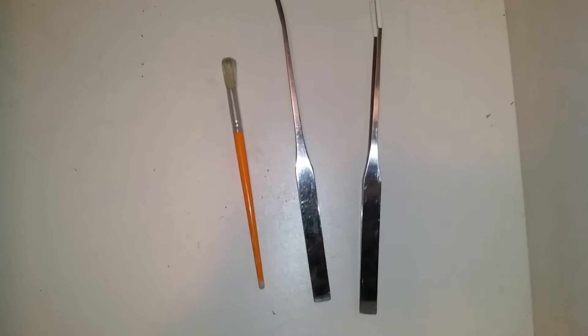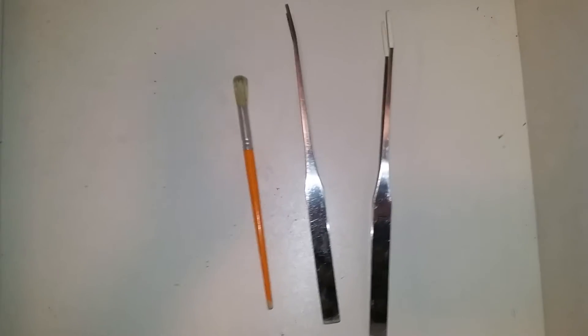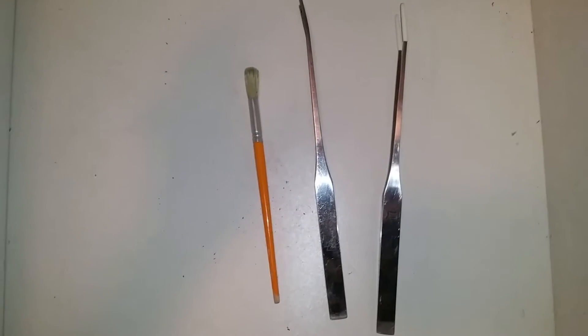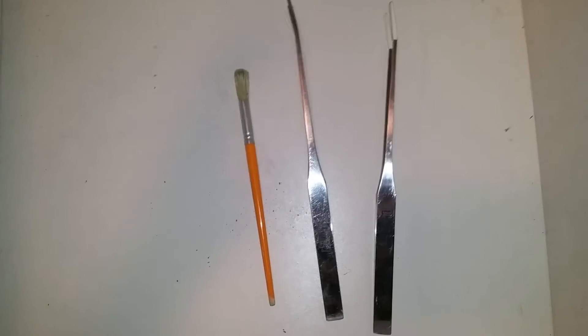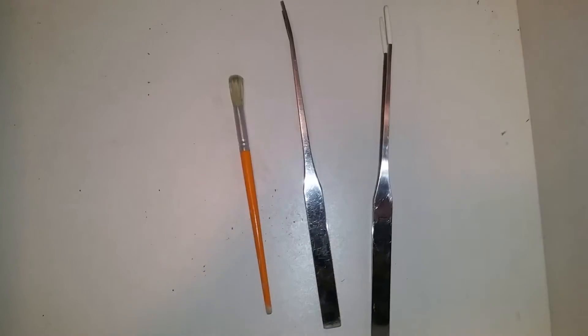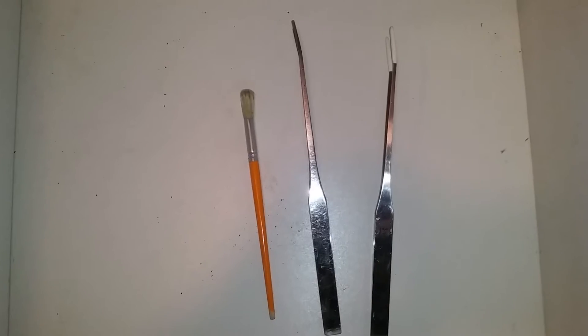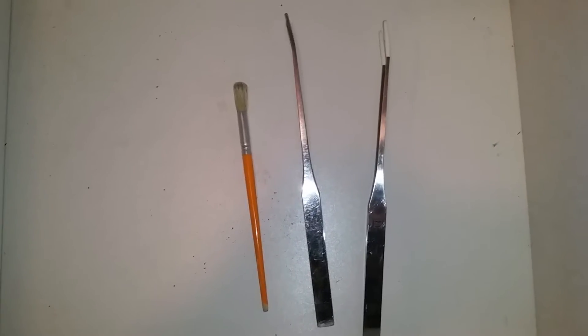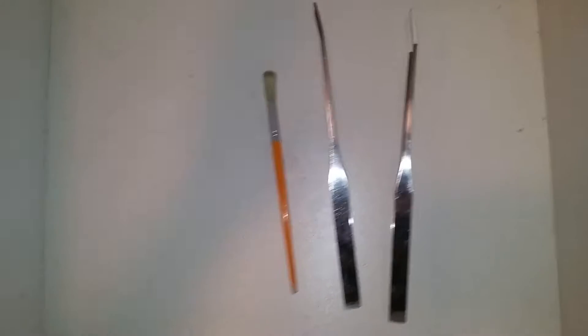Hi guys, so in today's video it's going to be a little bit different. I'm actually going to show you how I basically work with my scolopendra, or for people that don't know what that is, it's basically a giant centipede. The species I'm going to be working with today is called Scolopendra dehani, or the Vietnamese giant centipede.